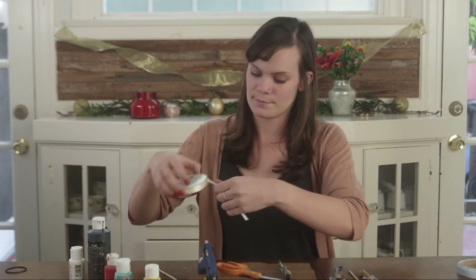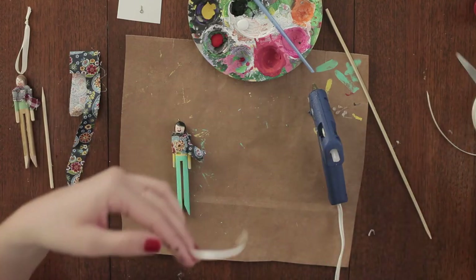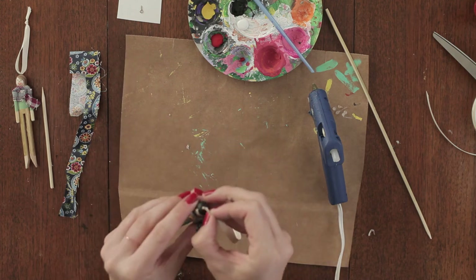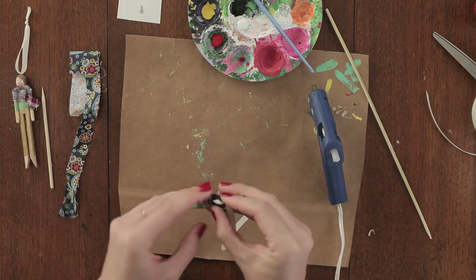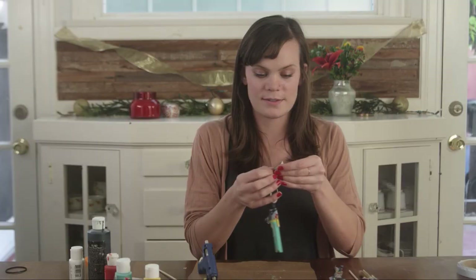Our last step is to add our top loop. Trim yourself some ribbon, thread it through the top loop, and tie it off at the top.